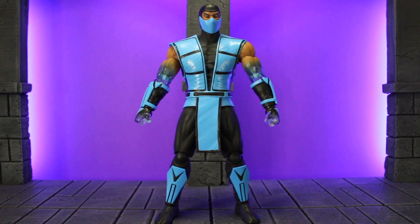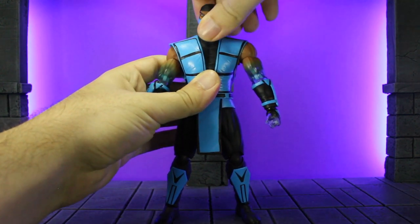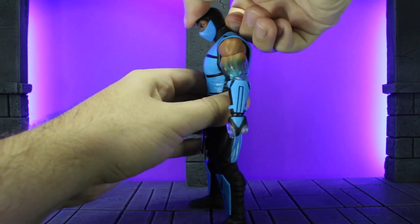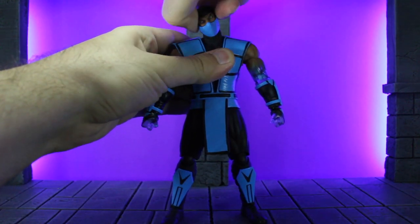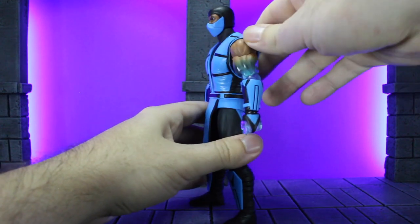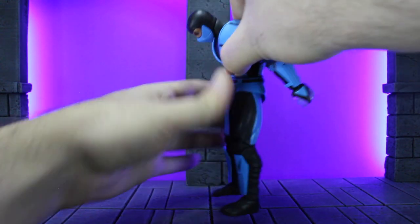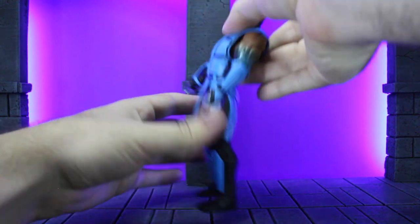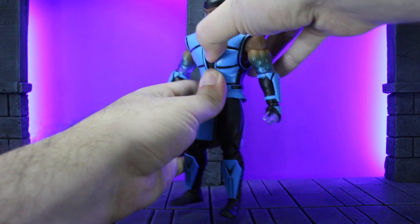On to articulation. Starting with the head: we do have full 360 left and right, a little bit of up and down, and a little bit of tilt to the left and right. Then with his torso — because of how thick the rubber is on his gi, you kind of have to hold his actual torso to get him to bend. But when you do, you get quite a bit of range forward and even backward. It's a little hindered because of the thick gi but still pretty solid.